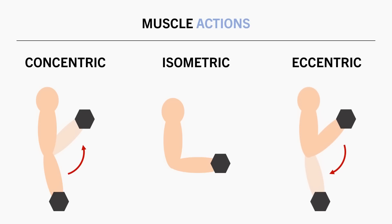Most relevant for this video are eccentric muscle actions. This is when we produce force while the muscle is lengthening — this can be thought of as lowering the weight under some control, as opposed to letting the weight drop under the forces of gravity.